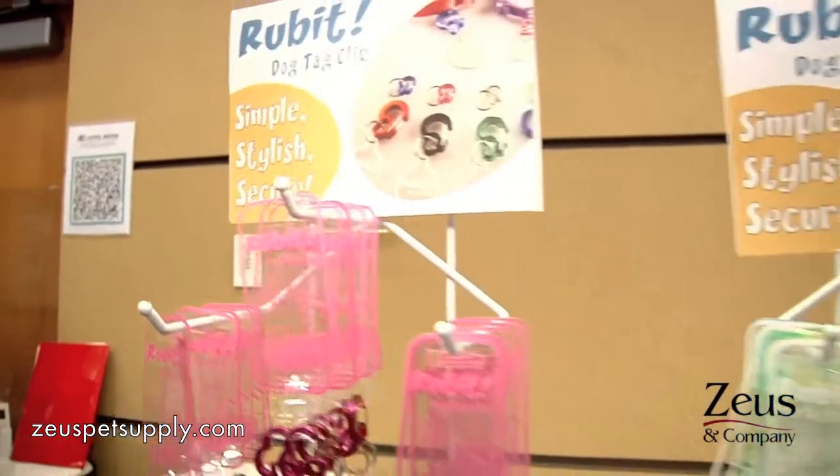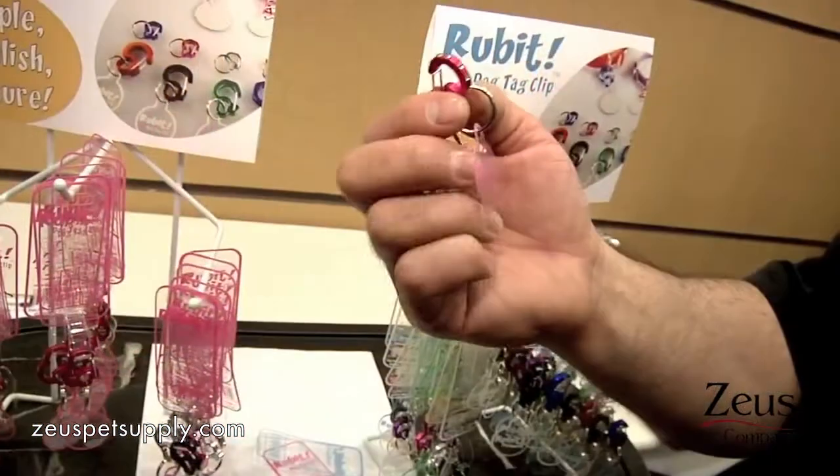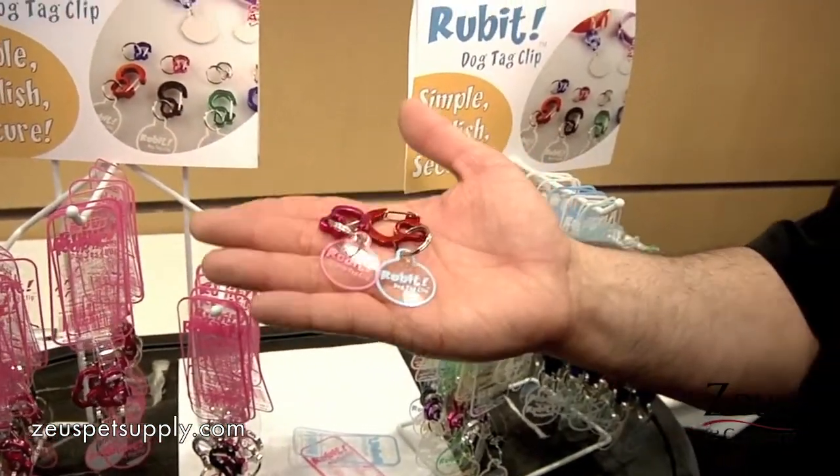So Rubit comes in a whole bunch of different colors and sizes — bling for my California customers out there — and is available through Zeus Company in all of our territories. Rubit. Thanks, Zach. Thanks.